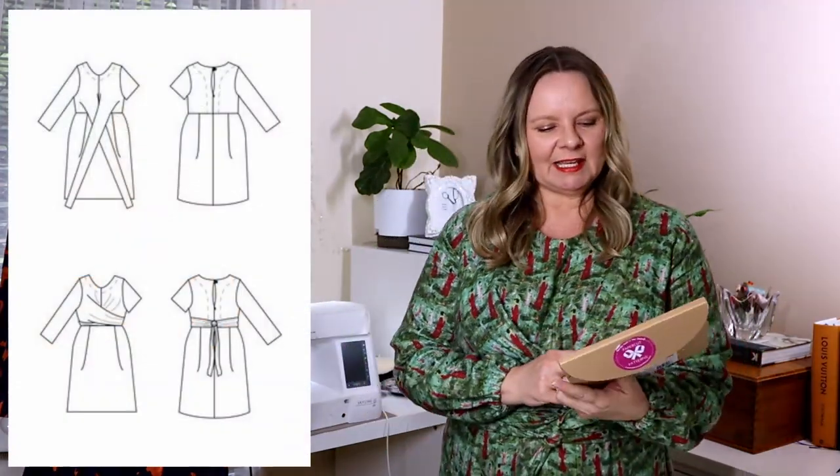The first wrap dress I want to talk about is the Paper Cut Patterns Meridian dress. I've had this pattern for quite some time — mine is actually in the original craft paper packaging. Without the wrap feature, this dress is a simple sheath: a bodice attached to a skirt, semi-fitted. Mine is a bit oversized, which I don't mind for this style, because I lengthened mine to be closer to a maxi or at least a long midi.